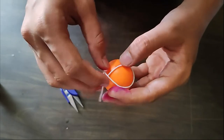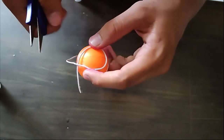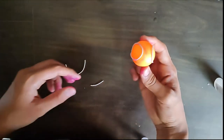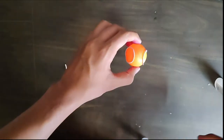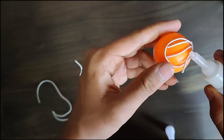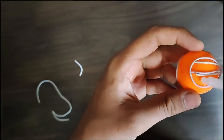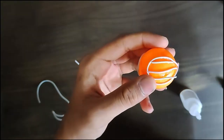After pasting both sides, cut out the extra wire. Now cut out small pieces of wire and paste them on the ping pong ball, same as I am doing. Be careful — there are many chances that your finger may stick to the ball.